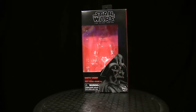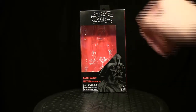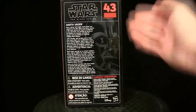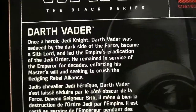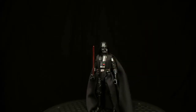Before we take a look at him, let's check out the box, which is nothing too fancy. You have the artwork of Darth Vader with a red background, it says Star Wars Black Series up top, and up here is the series number — he is number 43. The back also shows the 43 with his image, and you can pause and read his biography if you want. Now let's take a look at the figure.